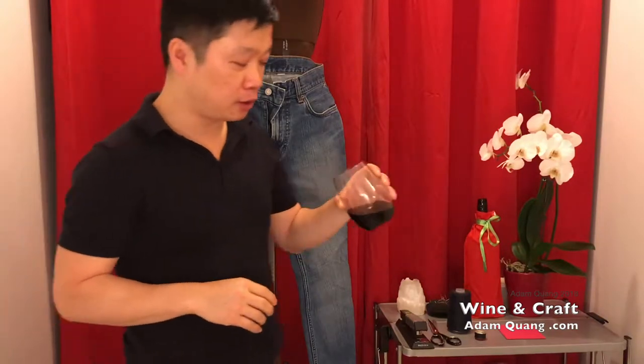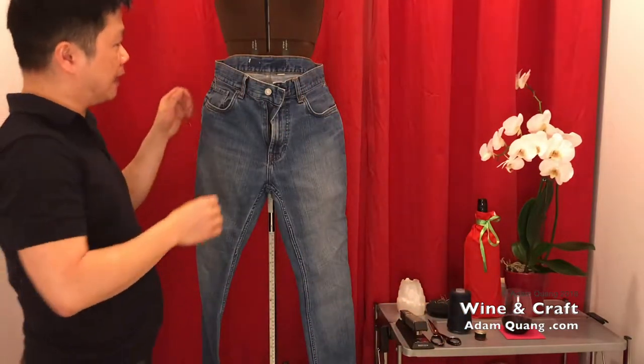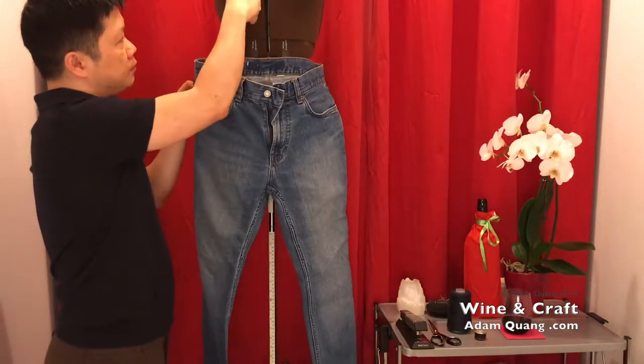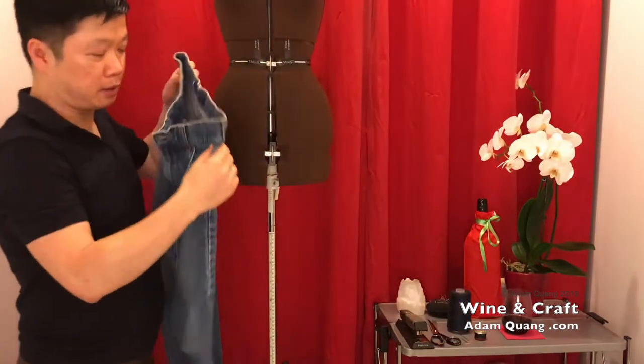Usually we leave it sit for a little longer, but I really love this wine. It's not very acidic, and as you drink it, it will taste better.